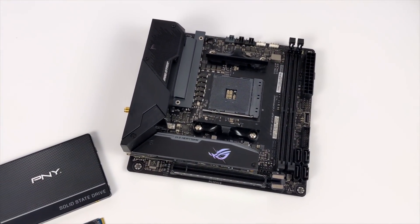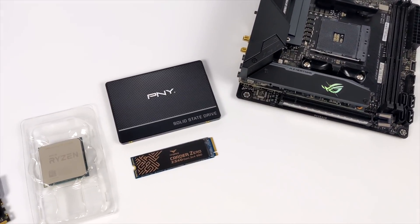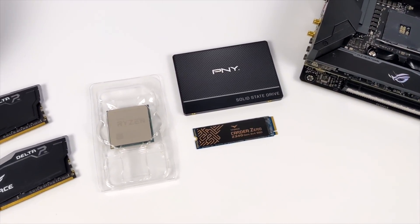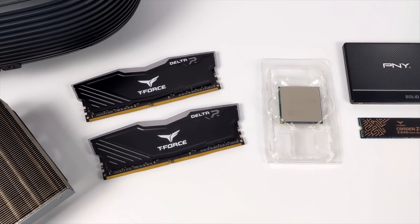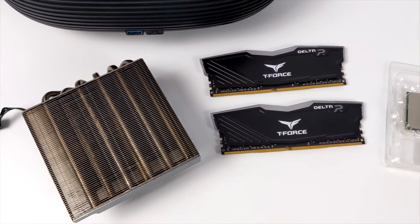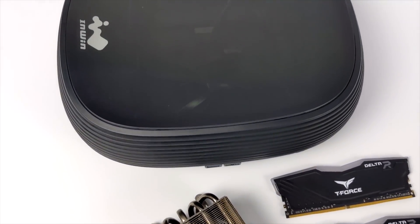Hey, what's going on guys, it's ETA Prime back here again. Today we're going to be building a small form factor AMD APU powered mini PC. We're going to be using a case that I've had my eye on for a little while — I've actually had it in my possession for about a month but haven't gotten around to building in it. This is known as the NWIN B1.